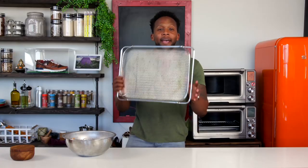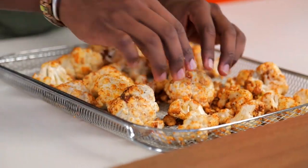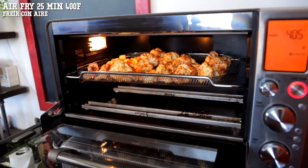Grab your air fryer basket or your tray and then add the cauliflower florets. Spread out the cauliflower and give it some room to breathe. Then we're going to air fry this for about 25-30 minutes at 400. And remember to shake the basket halfway through.